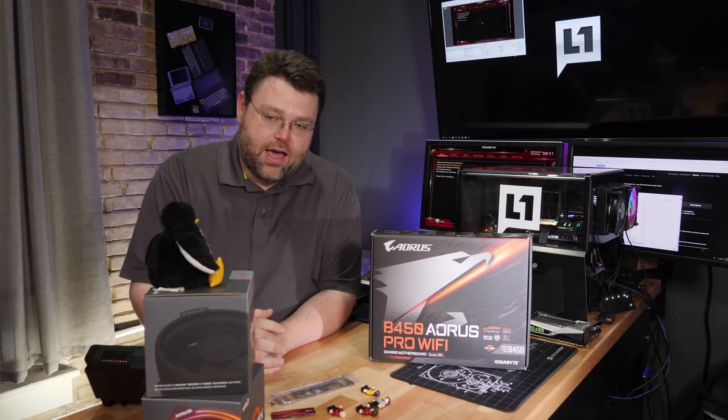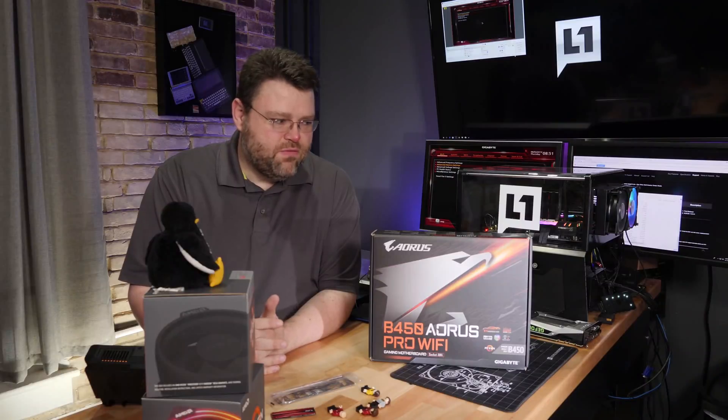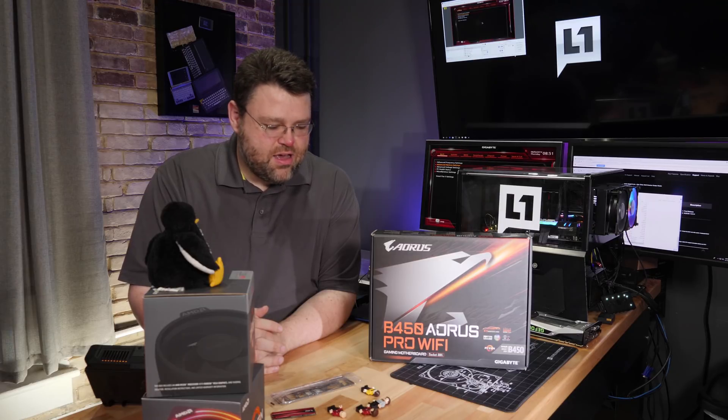So Tux, this one's going to be a tough one. I don't know how I'm going to explain this in any kind of succinct way. This is the weirdest motherboard review ever. B450 Aorus Pro Wi-Fi for AM4 CPUs from AMD. This motherboard is great, but it's also weird — it's got some dark secrets.